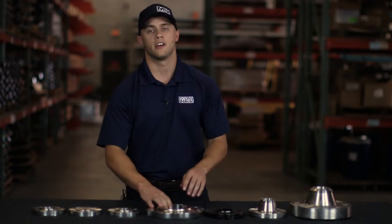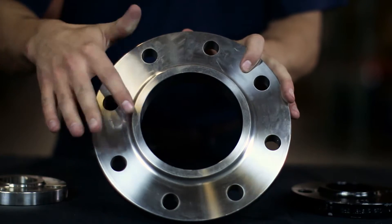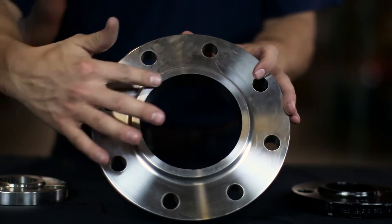The next type looks very similar to a socket weld but is referred to as a slip-on flange. As you can see, there's no lip — it will slip over the entire pipe and be welded around.